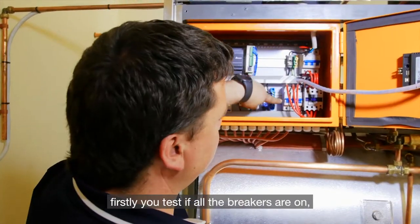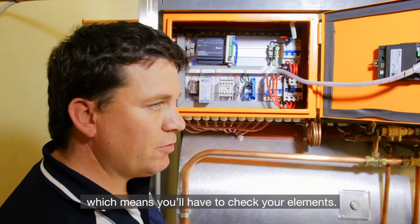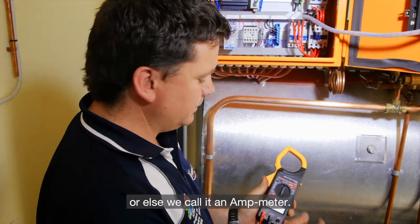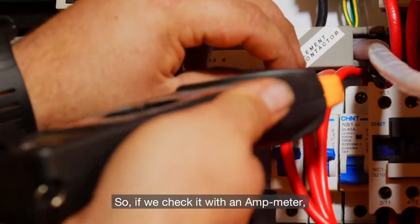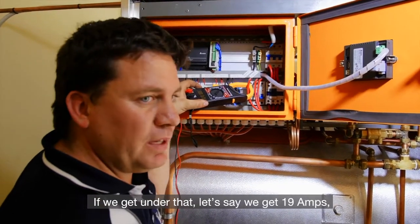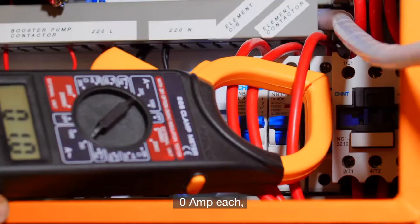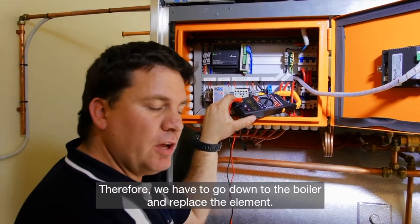If you want to test your elements, first check if all the breakers are on. If one is down, it means one element has blown — you'll have to check your elements. But if they are all up and you still wonder if they're working, take the multimeter — it's got a clamp meter, others call it an amp meter. Turn it to 200 ampere. If we clamp the ammeter over the wire, we'll get between 32 and 36 amps. If we get under that — say 19 amps — it means one element is not working. For instance, that one is down: zero amps, which means that element is faulty. Therefore we have to go down to the boiler and replace the element.